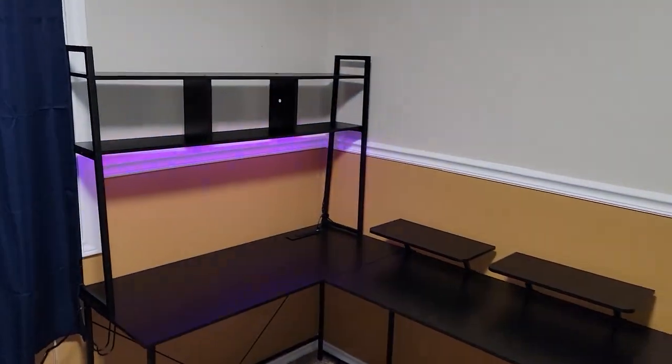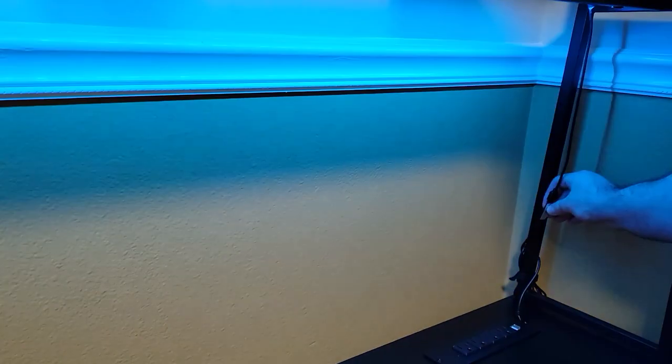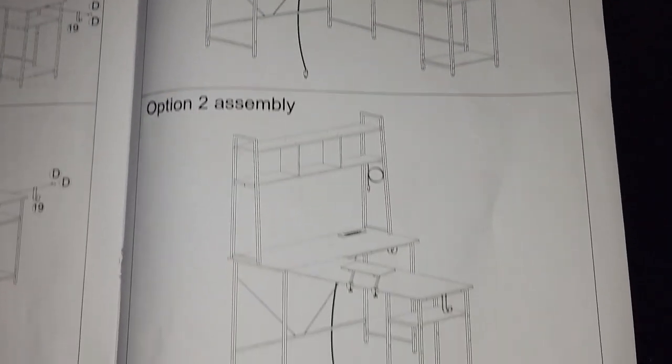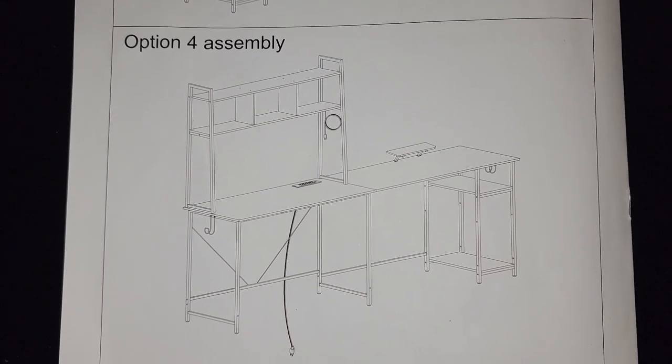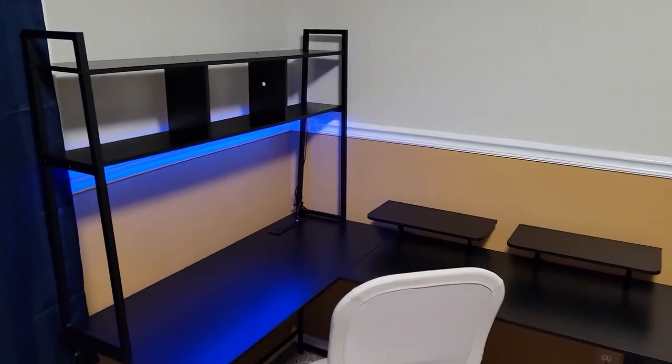Once fully assembled, the desk looked really nice. There are lots of different LED brightness and sequence settings you can use. Everything in the design seems well thought through. I really like that there are four different layouts you can do with this desk, and it's actually really easy to switch from one to another, usually requiring the removal of only several bolts.